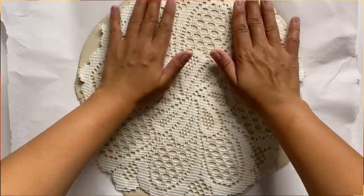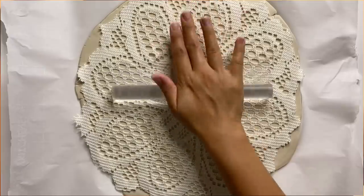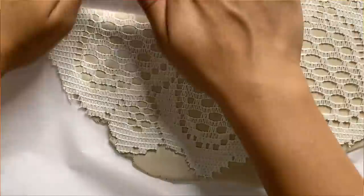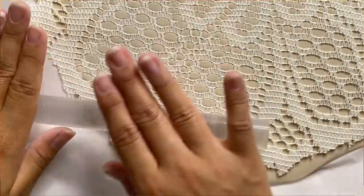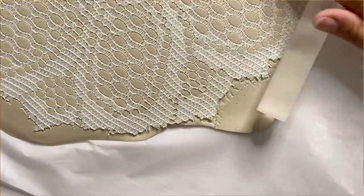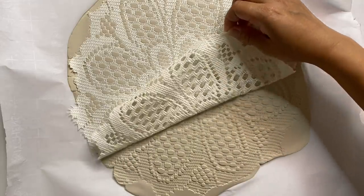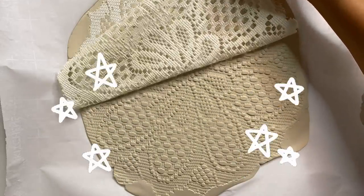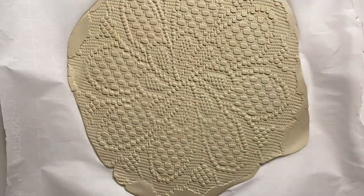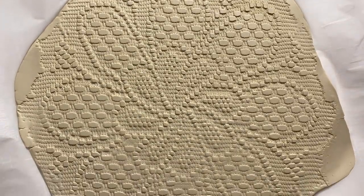I take the doily, face the good side onto the clay, and center it as best I can. Then with the rolling pin I roll right over it until the clay starts building up in between the little holes — at that point you can tell it's really embedded. I was especially nervous that the transfer wouldn't be clear, so I made sure to go over it several times. When I peeled the doily off, I was quite impressed by how well it picked up all the little details and texture.